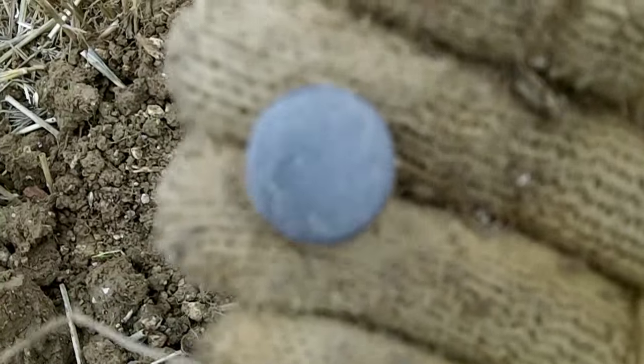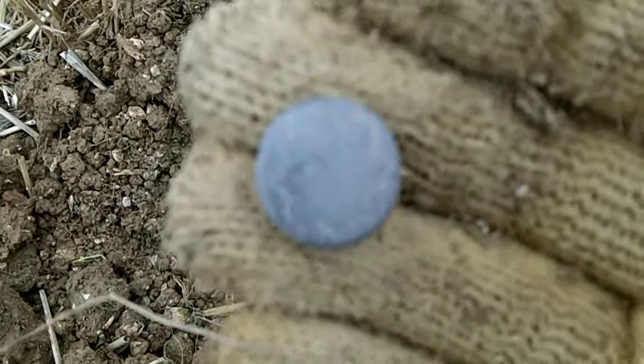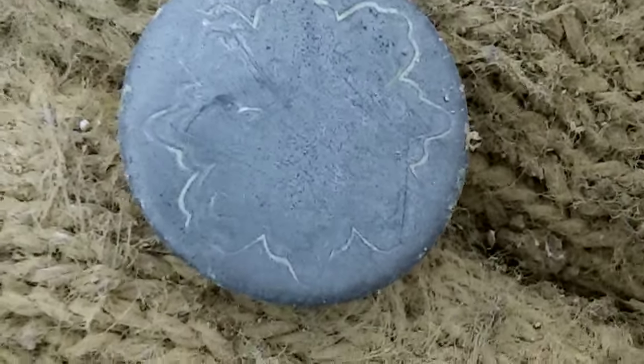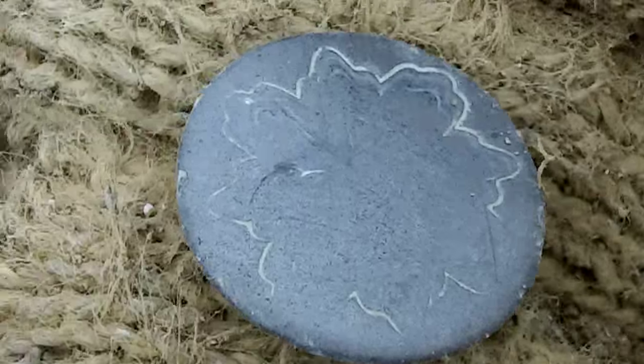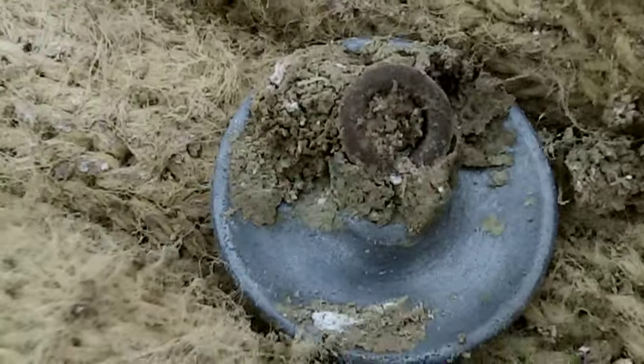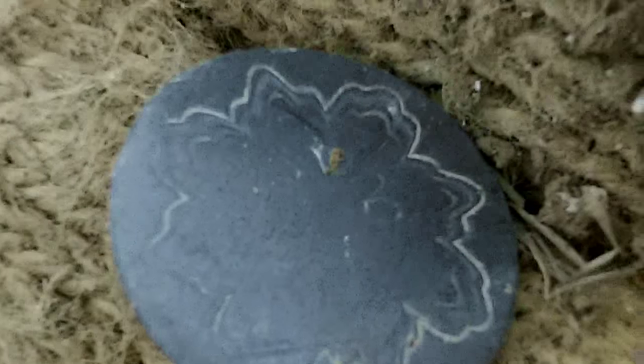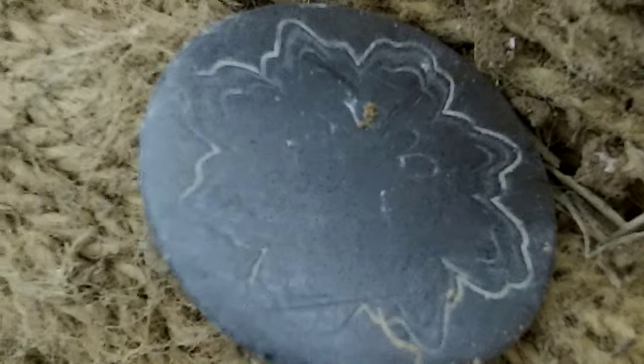Right, not far from that last silver hammered coin, I just found this button. It gave off pretty much the same signal as a silver coin in recording, but alas it was just this button. Still nice though — it's complete and looks like it's hand-done, the pattern on it. Anyway, next one.